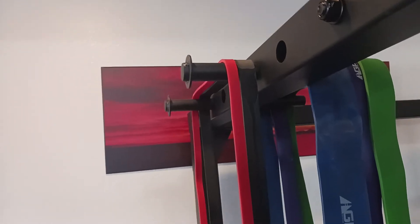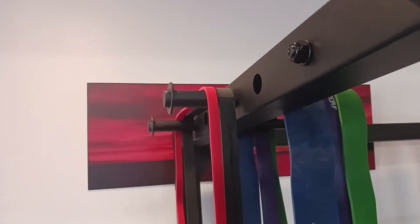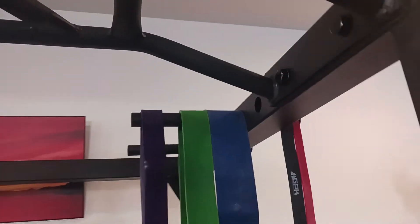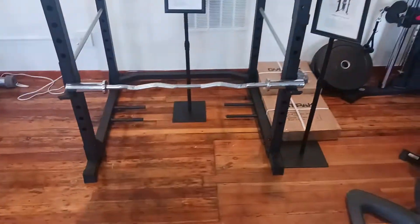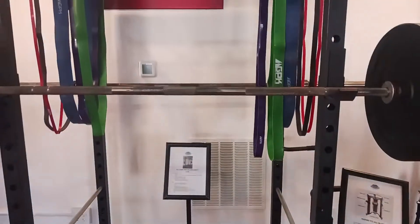It has pegs for your power bands — 8 total: 2 on the top, 2 on the bottom, 2 on this side, and 2 on this side. If you want to view more on this rack, you can check it out on our website at coloradocardio.com.